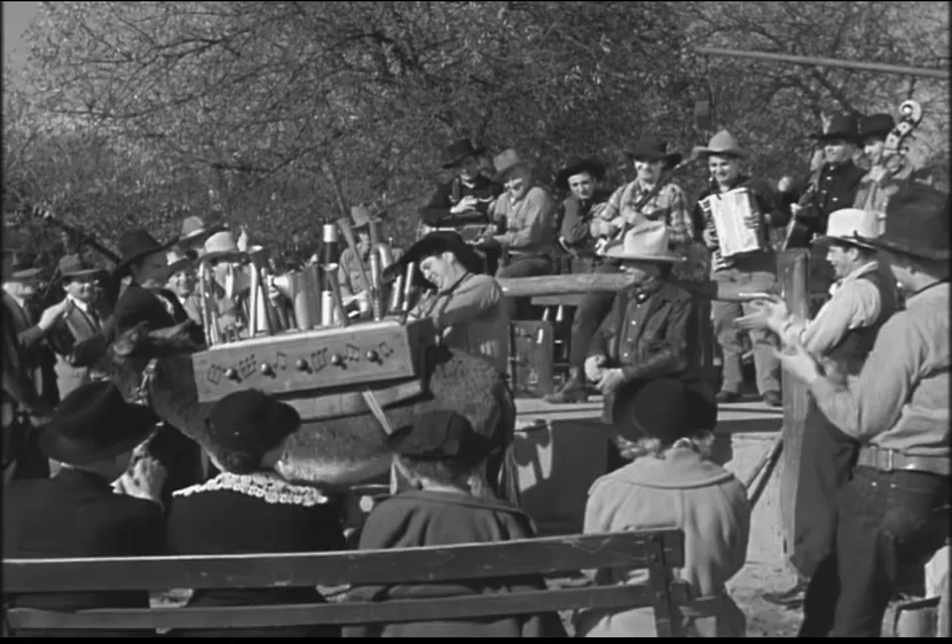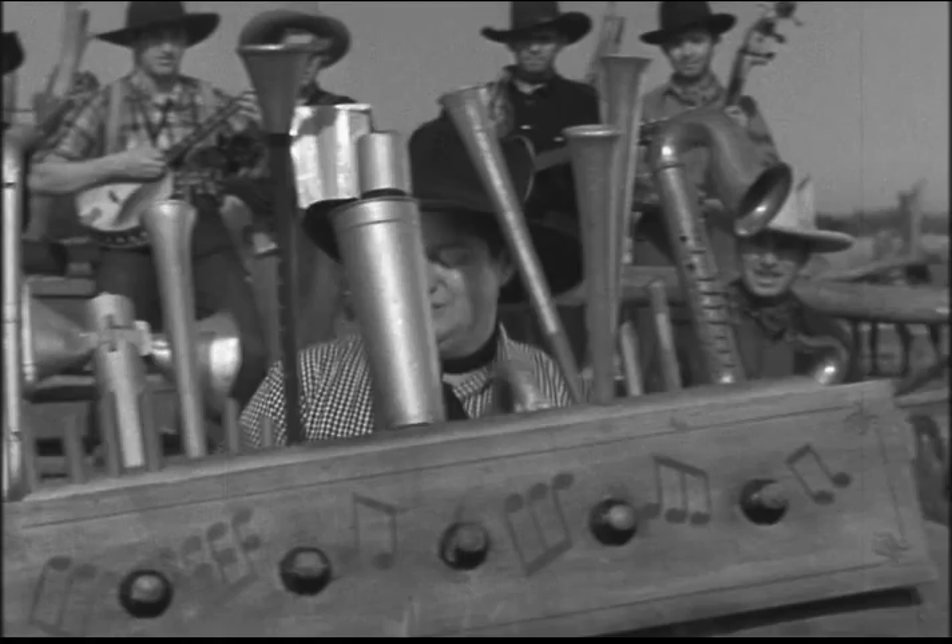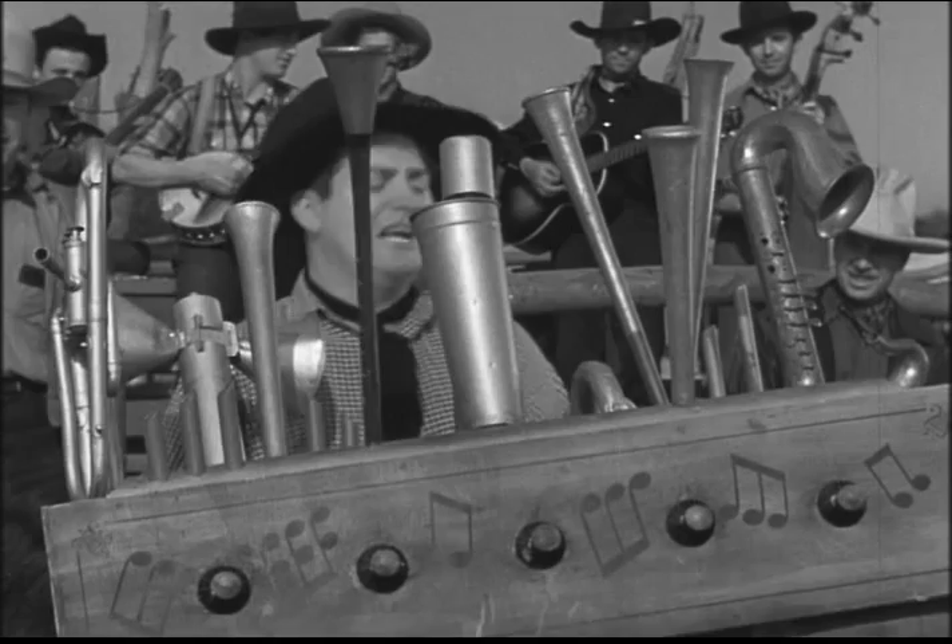Listen to the whistles go. Listen to the way they blow. Don't you think they've got a pretty tone? This is the way they play — play at night and day. It's what is called the new jazz hack of gold.